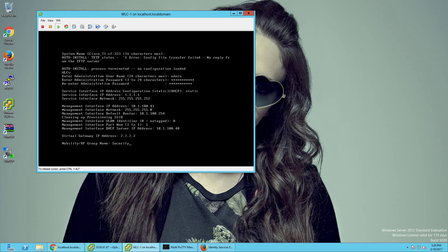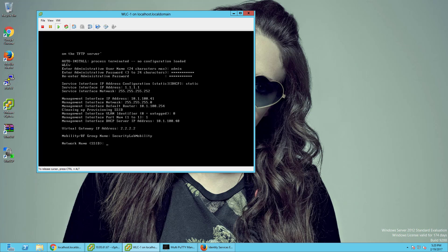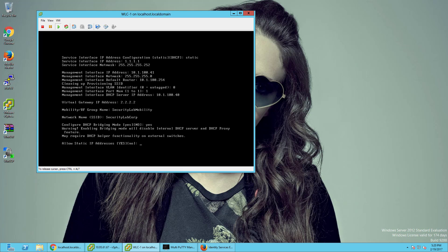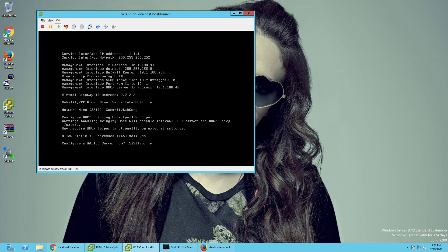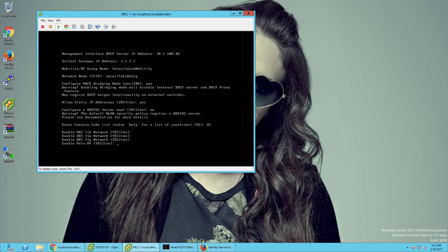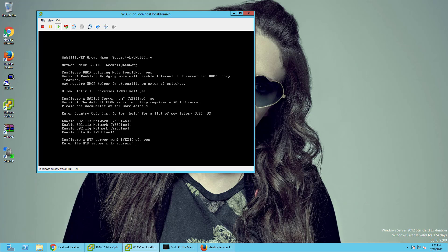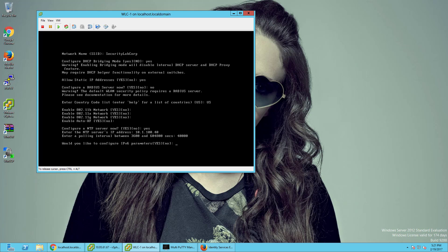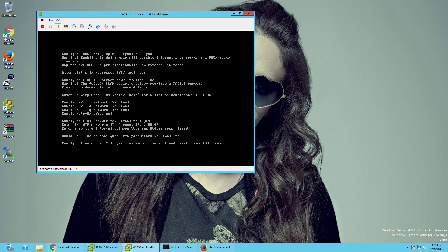It does have you create an SSID to start, so I'm going to call this Security Lab Corp. Configured for DHCP bridging, we'll allow static IP addresses. No, I don't want to configure a RADIUS server yet, and this is going to be in the US. I'll go ahead and enable all of that, configure an NTP server to pull every 40,000 seconds, no IPv6 parameters, and save.